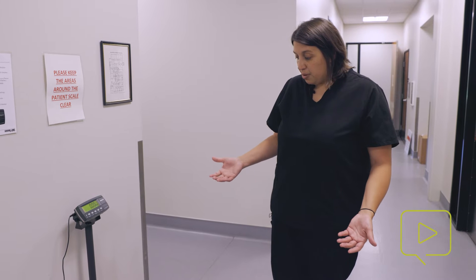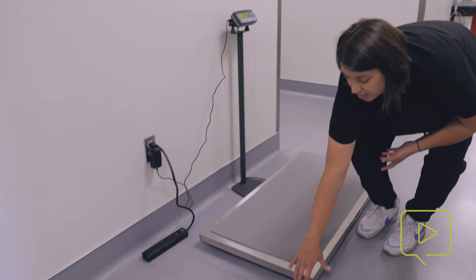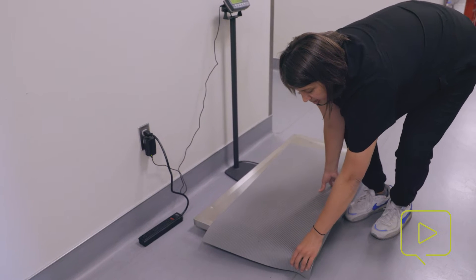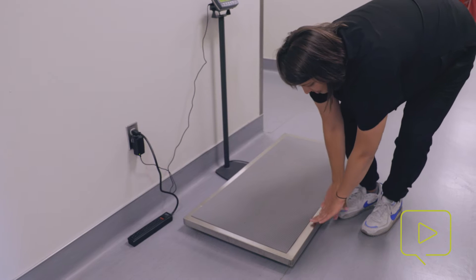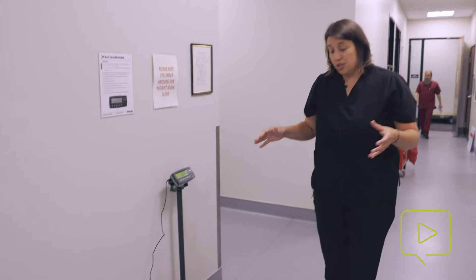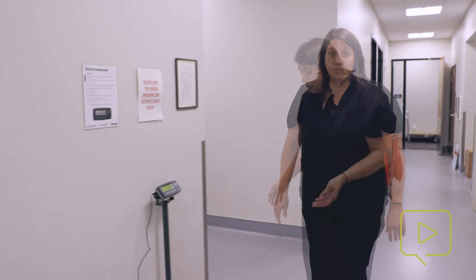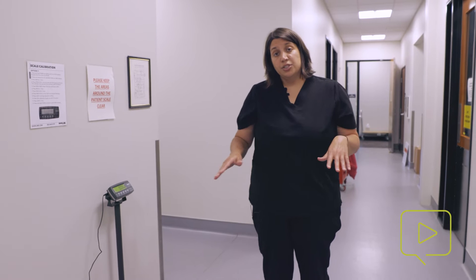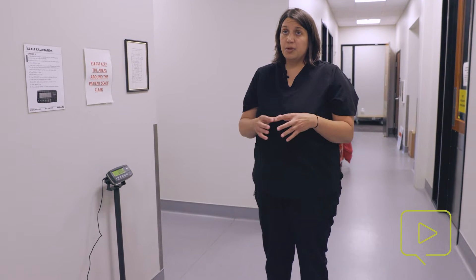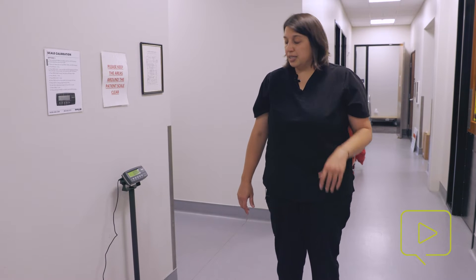Other things that can be problematic with scales: if a cord gets stuck underneath and is making it not be on level ground, or if your mats go off the edge, or if the animal is sitting on the edge of the scale, you can get some inaccurate weights. It's most important that you have an animal that sits in the center of the scale, sits still for a moment, and then you read your number. We also have scales that are flush to the ground here at Dove Lewis, and we use those for gurneys. If you're putting a gurney on the scale, it can be easy for the wheels to get off of it, so it's important to turn the wheels inward and make sure they're fully on the scale.